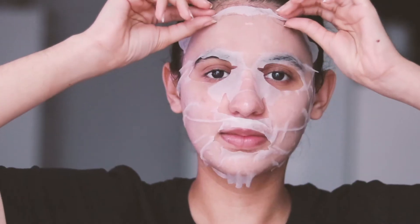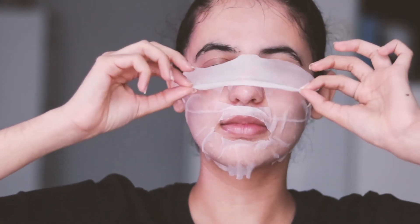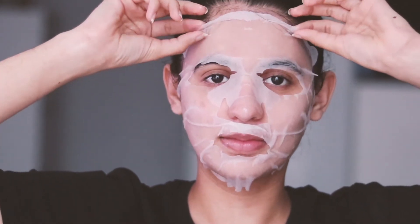Hi everyone and welcome back to our channel. Have you ever seen a K-drama and wondered, 'I wish I had skin like that'? There's no better routine than the Korean skincare routine — it has 10 steps! For this video we bought all these skincare products from YesStyle.com, and I want you all to know that this is not a sponsored video.